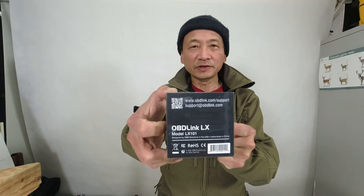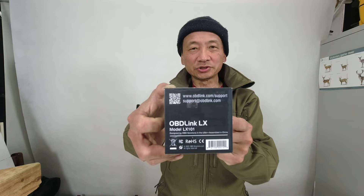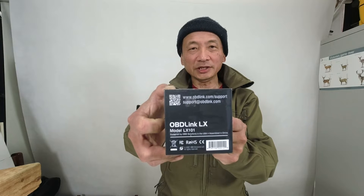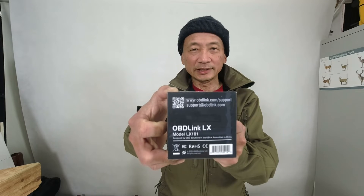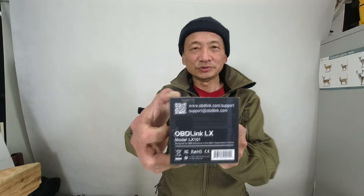I recently bought this OBDLINK LX OBD2 reader. I actually intend to use it for my Triumph Tiger 900 GT Pro motorcycle, and that will need me to install the Tune ECU Android application on my phone. But for this video, join me as I unbox this OBD2 reader and install the OBDLINK phone application on my Samsung Android phone, as well as demonstrate the device connecting to my car.